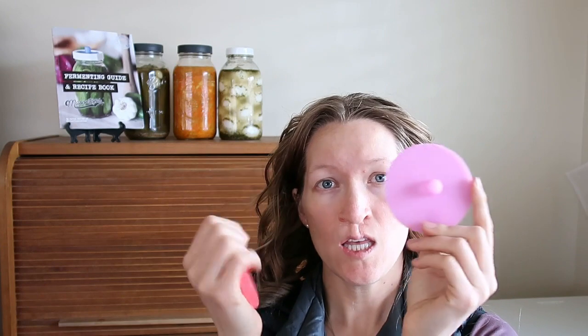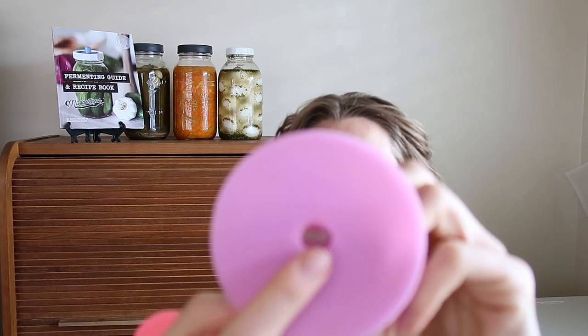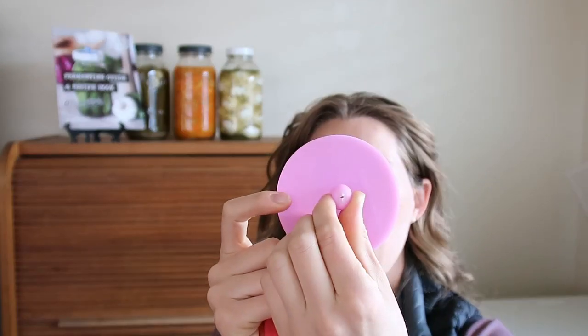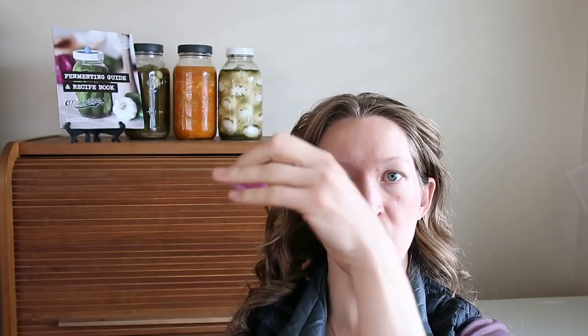Then some sort of an airlock mechanism. Again with the Fermenting Kit, we've got these pickle pipes. They look like nipples — they've got a little hole in here, probably too blurry to see, but they have been working really great.